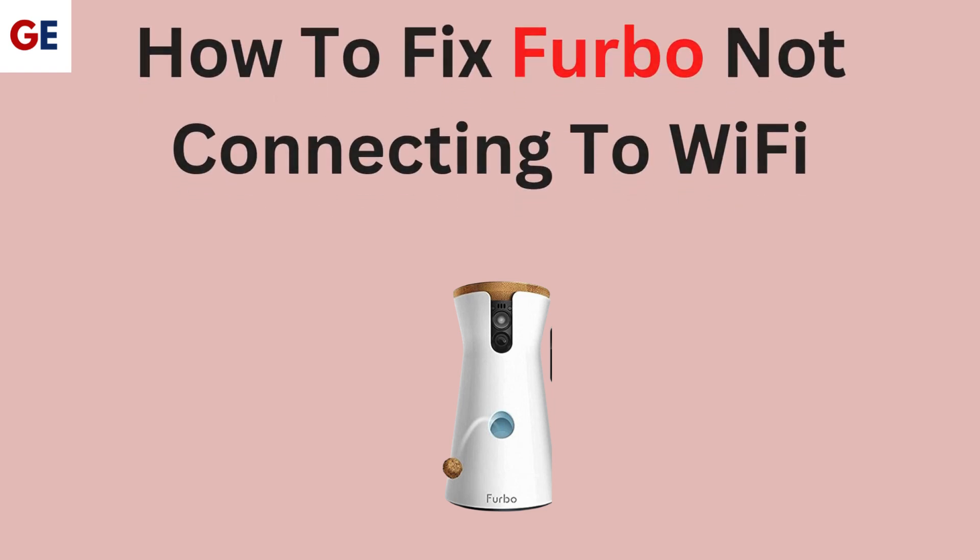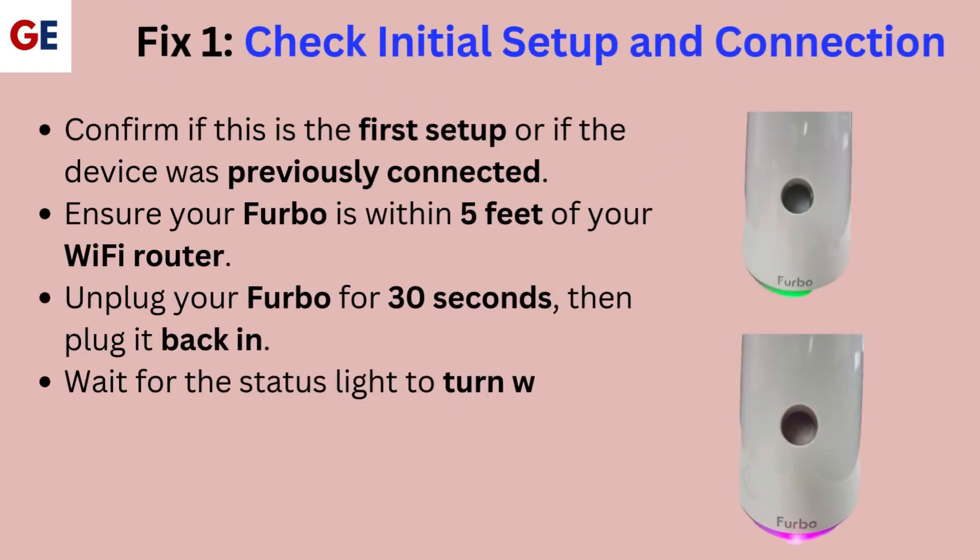How to fix Furbo not connecting to Wi-Fi. Fix 1: Check initial setup and connection.